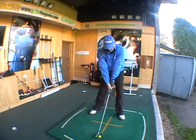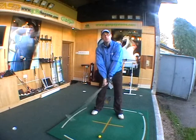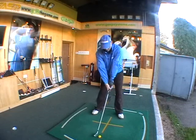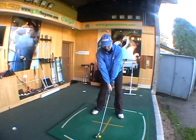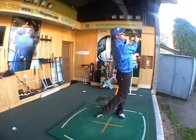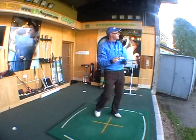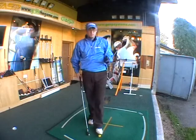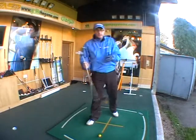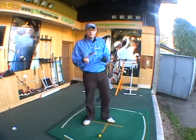First impressions looking down at the club — looks great, love the little offset, it certainly makes it easier not to leak the ball off to the right. That's a pretty good strike and the ball's flying well. I've got the 20 degree three here and that's gone good trajectory, much better than I would get with a three iron. I've always been a five wood kind of player rather than a long iron, so the rescue clubs for me make a lot of sense.